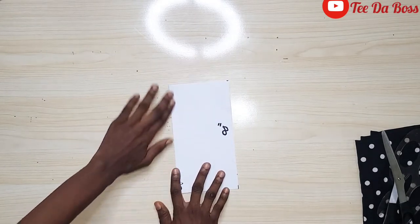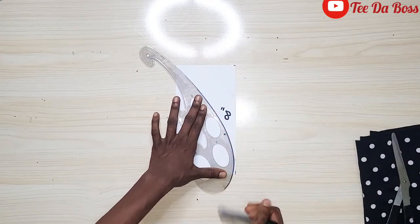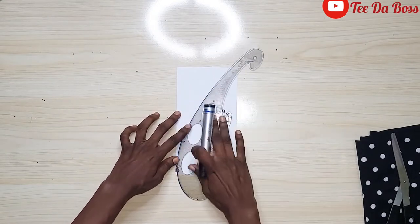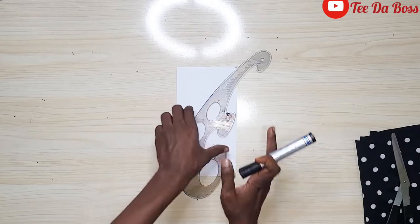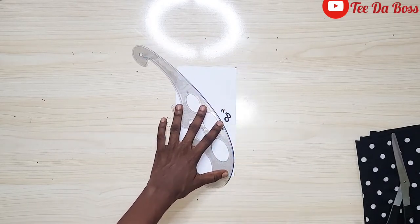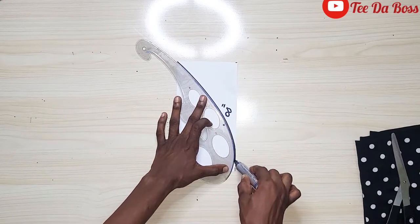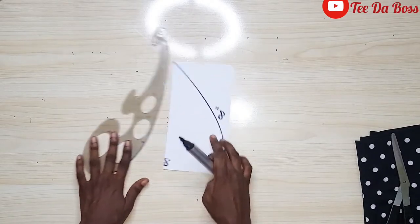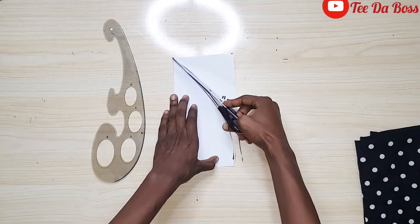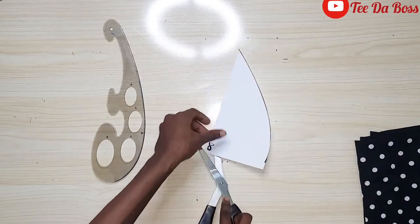I'm going to use my French curve to create the cup effect. You can do it either way and still get the same result, because at the end of the day we'll open the pattern up and use it as one piece. I'll use my French curve and marker to curve it like so, then use my scissors to cut directly at that marked point.